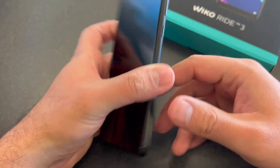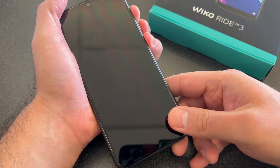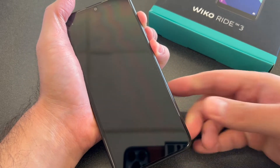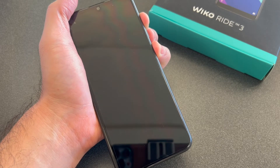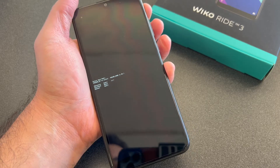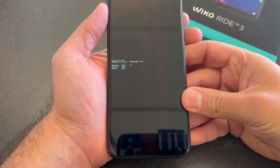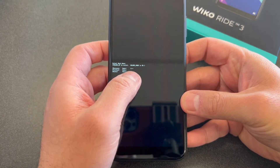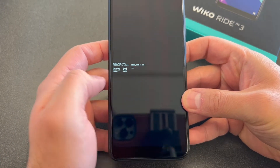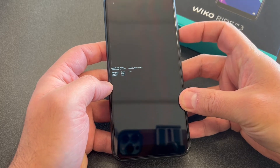Volume up key and the power. You want to hold these two buttons and keep holding until the device powers on. Once it turns on, you will get a small menu and you want to make sure there is the arrow next to recovery. Then you want to press the volume down key to confirm and select.